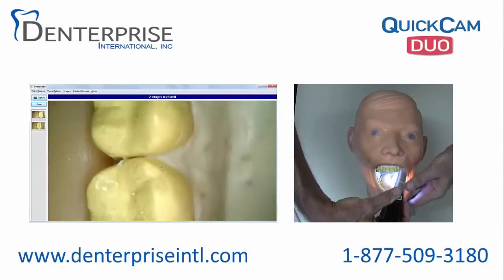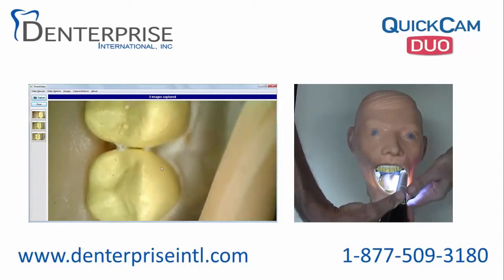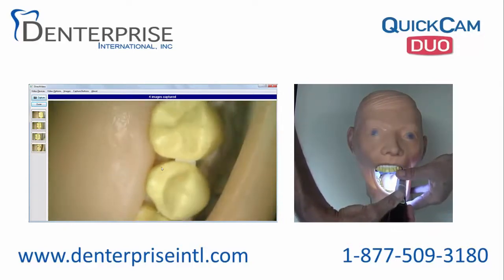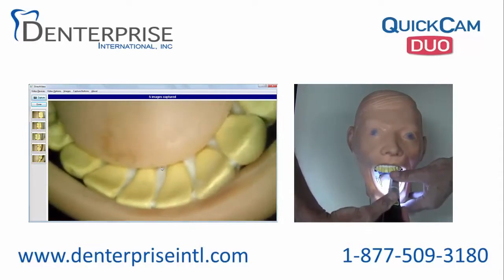Using a similar hold on the camera, the thumb is on focus and the index finger is on the capture button. It is very simple to aim the device, to focus it, and then capture each image.